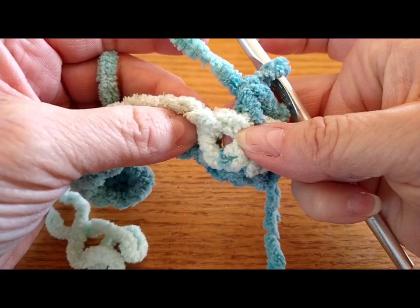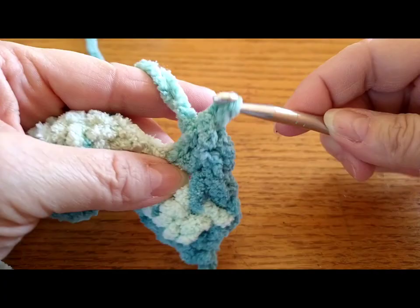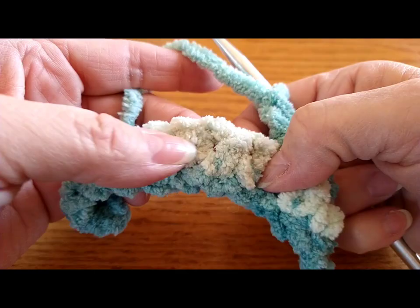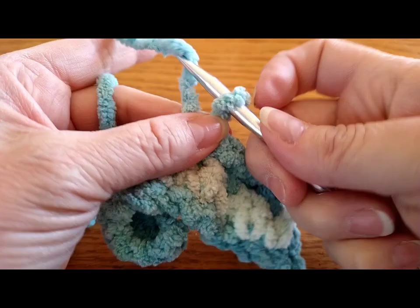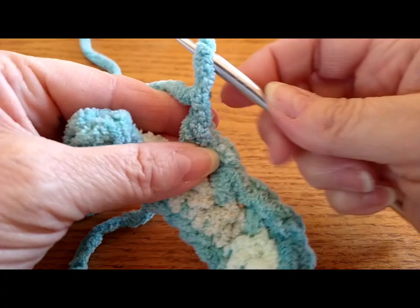Do a single crochet, chain one, and then everywhere in between your stitches you're going to go into the openings. Skip the first opening, do a single crochet, chain one. Skip the next opening, skip that first opening and go into the second — do a single crochet, chain one. Skip the first opening, go into the second, and repeat that across the row.